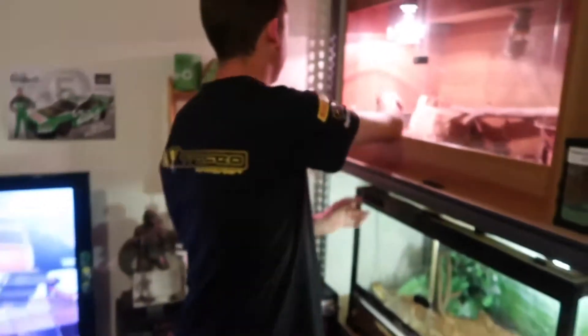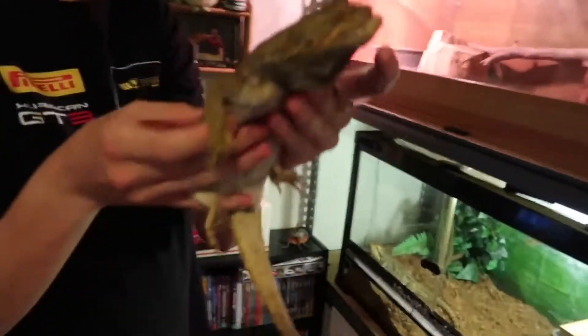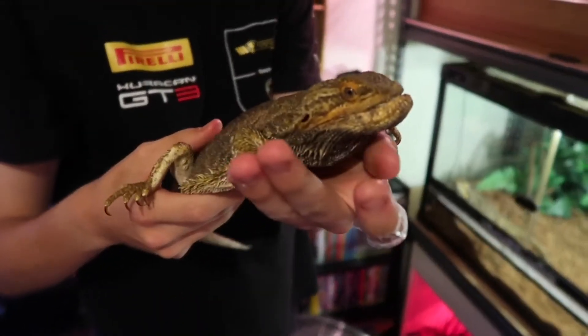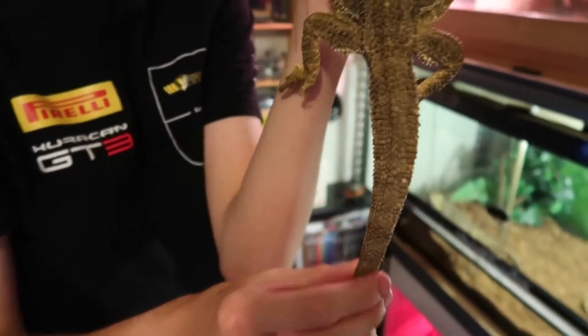I've got Beardy, my male bearded dragon. So explain how old Beardy is, how long you've had him and what's currently happening with him. He's of age, had him about four and a half years, and at the moment since he's getting old, he's had a little bit of weight loss in his tail.